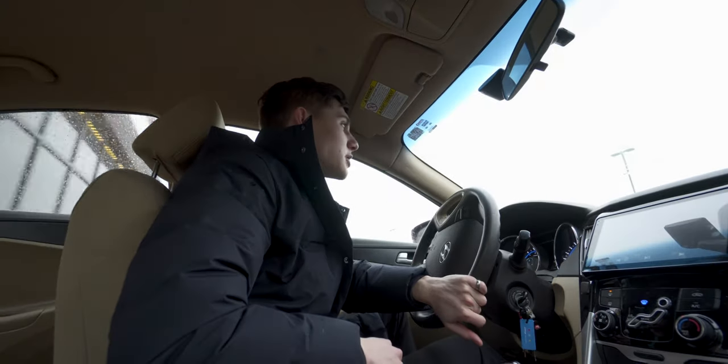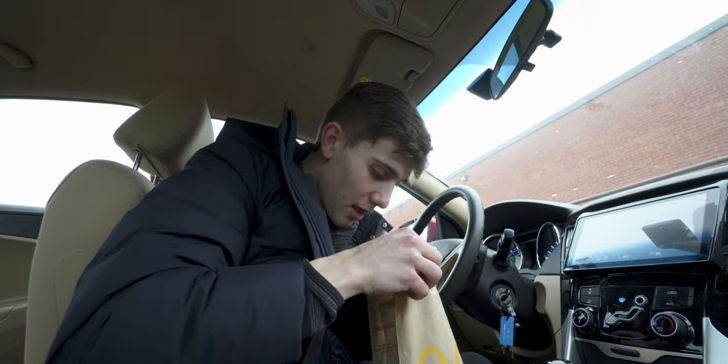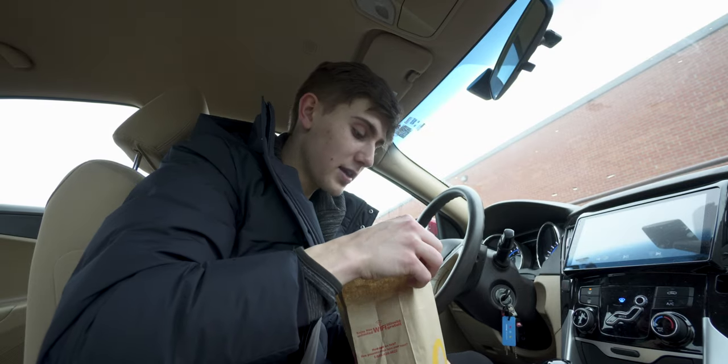Sausage and egg McMuffin is pretty dope though. So if you read the title of this video, it is time for me to get new skates and I'm gonna run you guys through what that's like.